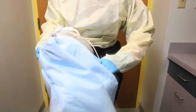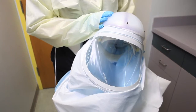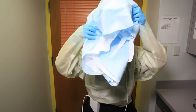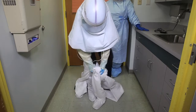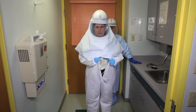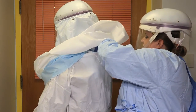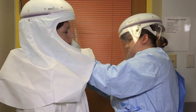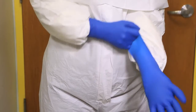Attach shroud to capper. Don capper with shroud attached. Don jumpsuit. Buddy will tuck the blue layer of the shroud into the jumpsuit, then zip the jumpsuit. Don extended cuff gloves. Be sure to tuck the cuffs of the jumpsuit into the gloves.